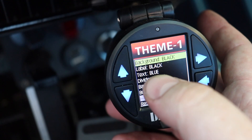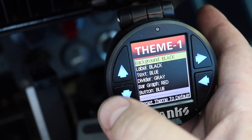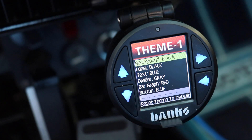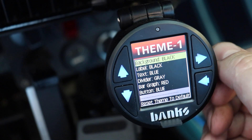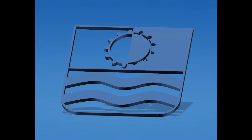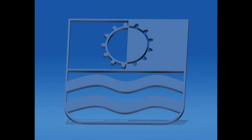You can set your background now, label stuff, and change your text color. You can totally change around how this looks now. So, thank you Banks — nice product. Thanks for watching.